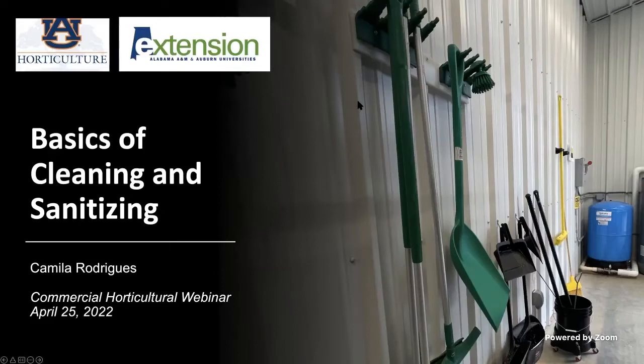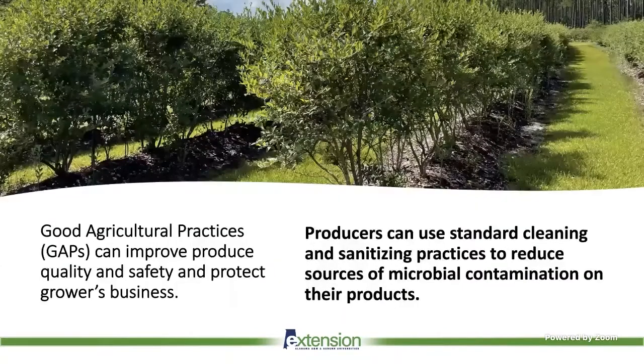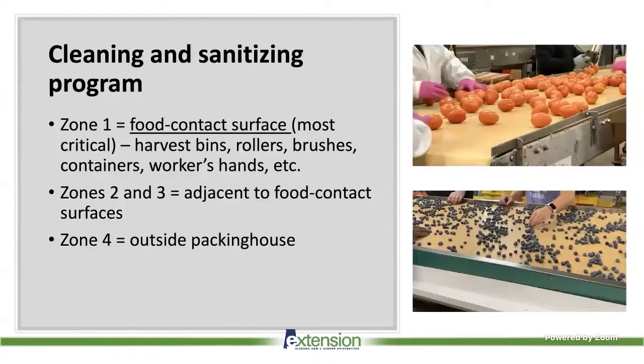Let's start with why it is important. Cross-contamination is a serious concern for produce growers, because even initially small amounts of contamination can spread to equipment, water, and produce, resulting in widespread contamination events and outbreaks of foodborne disease. Growers can reduce their risks both in the field and after harvesting by limiting opportunities for pathogens to spread via cross-contamination, improving produce quality and safety, and protecting their businesses.